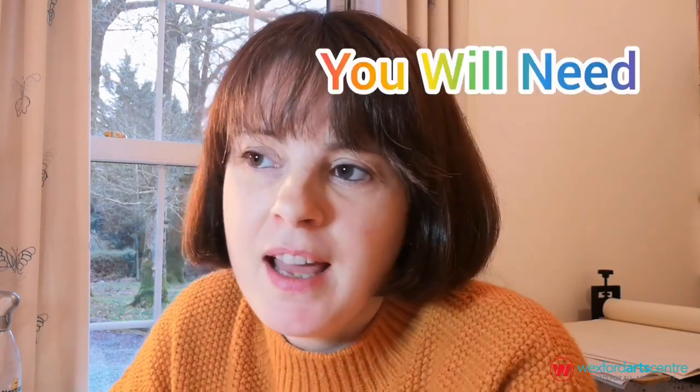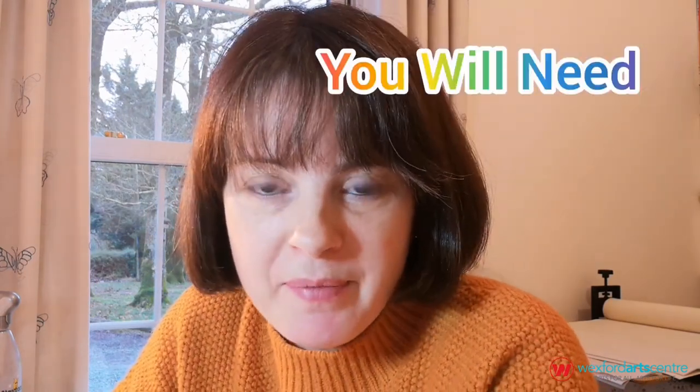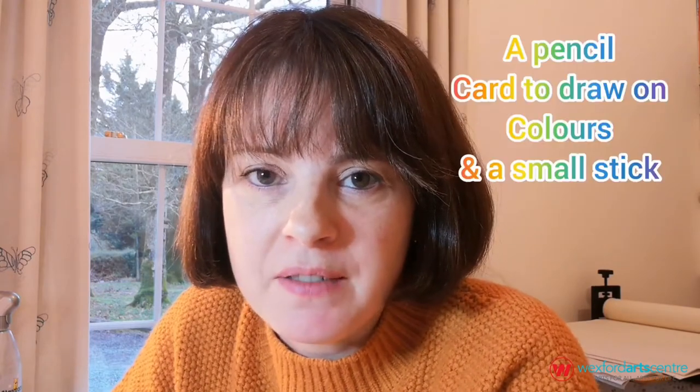Hello everybody, my name is Breed and today we're going to be drawing some birds. It's the start of spring and there is lots of activity outside with birds, especially in some of the gardens and parks nearby. There are some birds coming in looking for food — they might be a little bit hungry after the winter, and their natural food sources might be drying up, so they're coming in trying to find the bird feeders and food that people have left out for them.